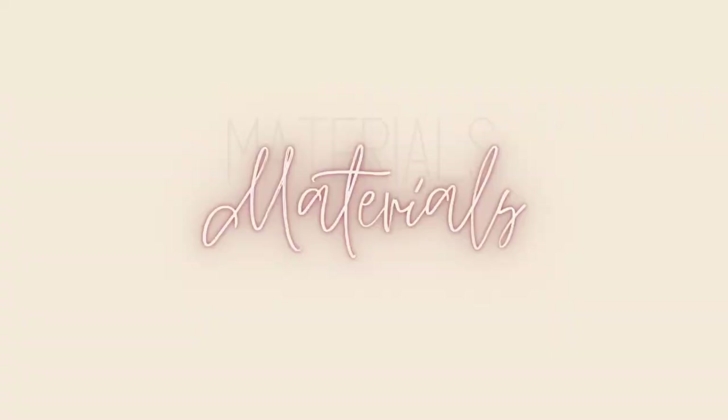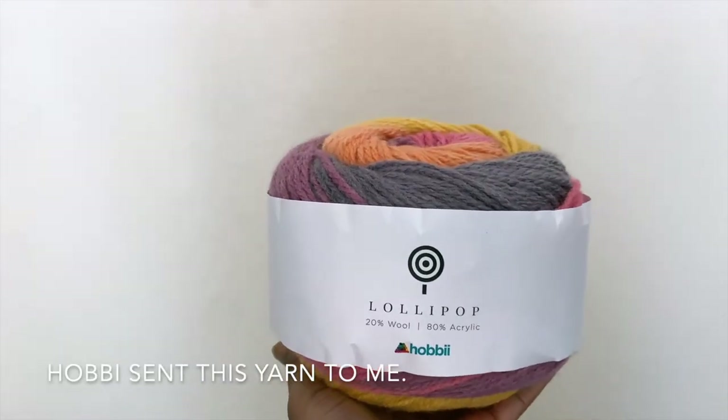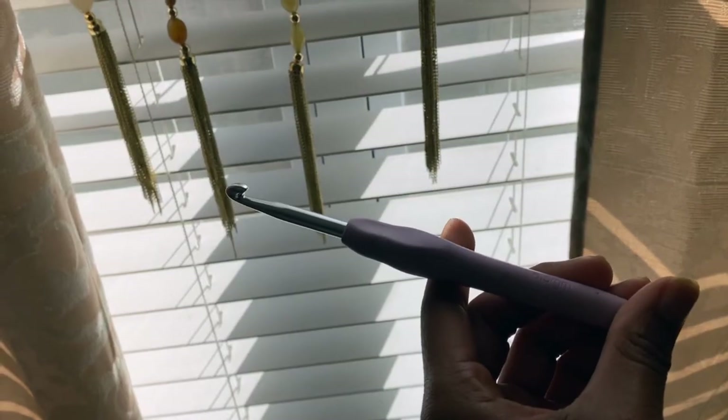Make sure you tag me in your Instagram pictures or just send me whatever you make so I can see your finished product and hype you up a little bit. Let's go ahead and get right into this tutorial. I used three skeins of Hobby Lobby's Lollipop yarn — it's a weight 4 and 382 yards — with a 6.5 millimeter hook.